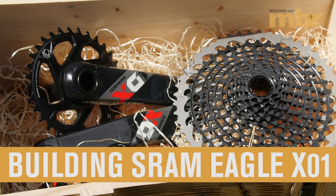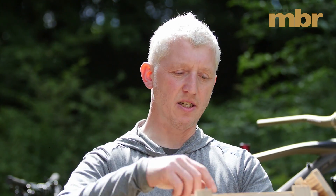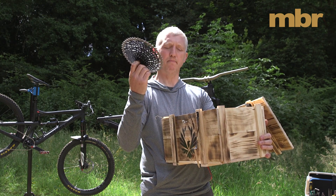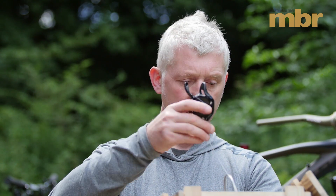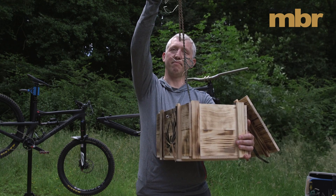One of the most talked about products for 2016 has to be SRAM's new Eagle groupset. What you get in the box is SRAM's new 10-50 tooth cassette, the new chainset with X-Sync 2 chainring, new derailleur, the dedicated 12-speed shifter, and the key component making it all work — the new 12-speed chain. There's a lot going on.